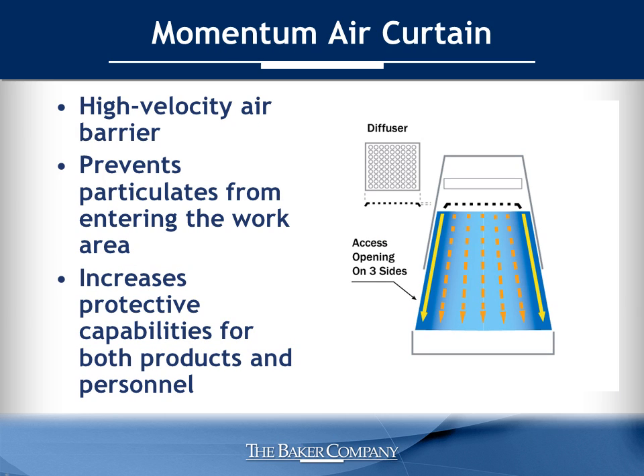The AniGuard E3 incorporates Baker's exclusive Momentum air curtain to help ensure product and personnel protection without restricting access. The unique airflow design generates a high-velocity filtered air barrier along the perimeter of the work area and prevents room particulates from entering. A stainless steel diffuser strategically positioned just below the supply filter directs air down the inside of the view screen, creating faster airflow compared to the center of the work area. Perforations along the perimeter of the work surface under negative pressure assist in capturing particulates that are entrained by the Momentum air curtain.